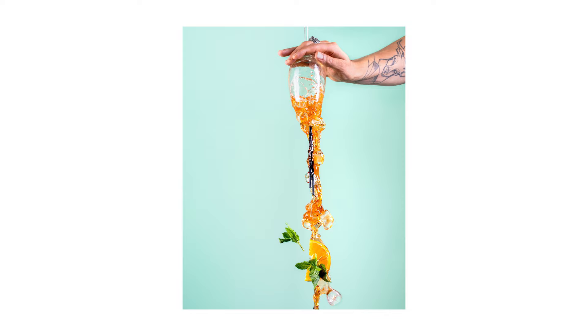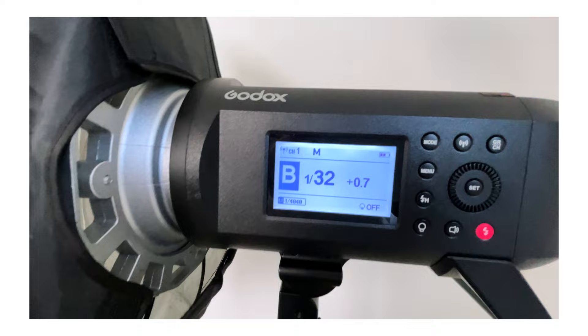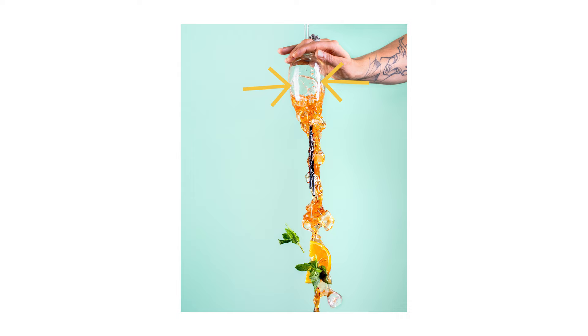So let's put what I just taught you into practice. Let's take this shot for example and try to recreate it. I have a sheet of A1 green paper stuck on a wall with blue tack. Now as I've already taken this shot, I know that I need a higher T.1 value of 4000 or above. Referring back to the chart, that tells me I need to be on a power output of 1/32. So I set both my strobes to 1/32 — and as a side note, it even says it on the LCD screen of my strobes. My choice of modifiers for the strobes are just rectangular soft boxes, which give you that nice strip on the glass.